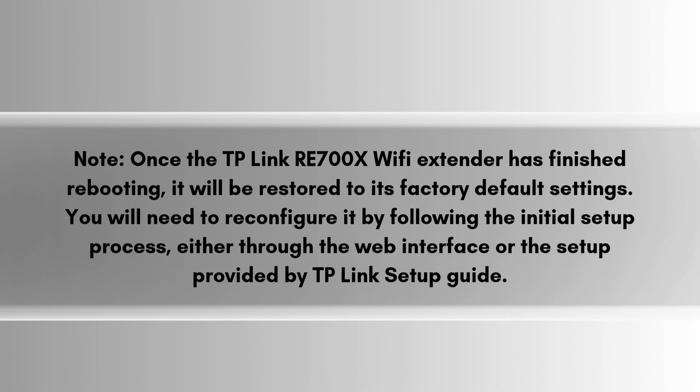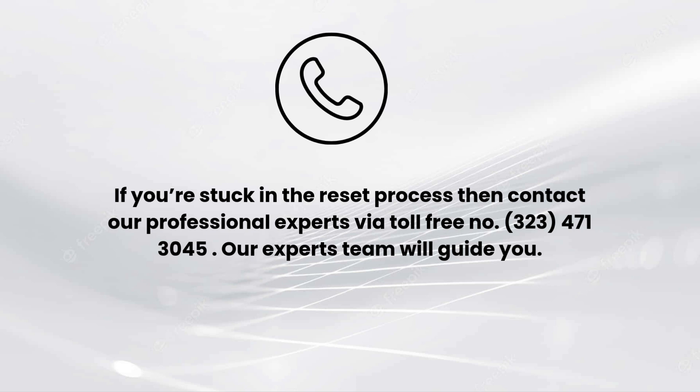Once the TP-Link RE700X Wi-Fi extender has finished rebooting, it will be restored to its factory default settings. You will need to reconfigure it by following the initial setup process, either through the web interface or the setup guide provided by TP-Link.